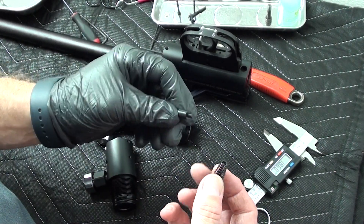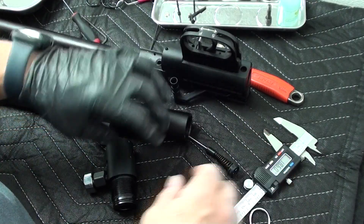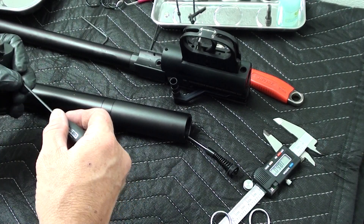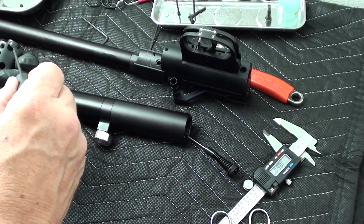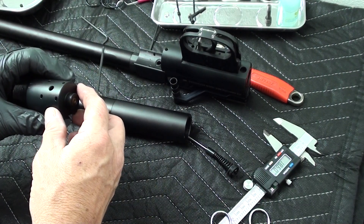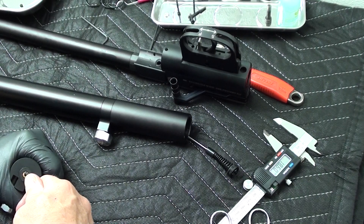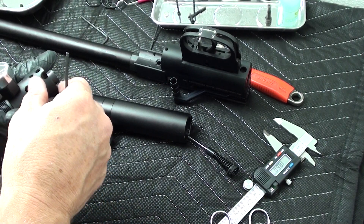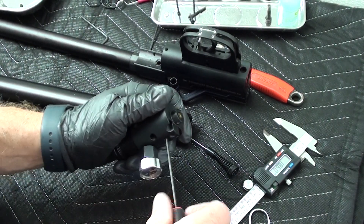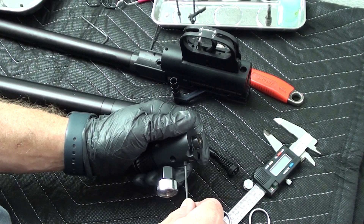That is your poppet. This is your valve spring — sticks there like that. There's a 2.5mm Allen screw on here to hold your valve stem in place.